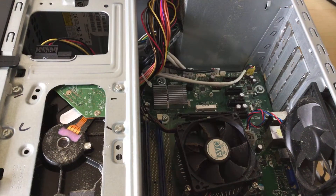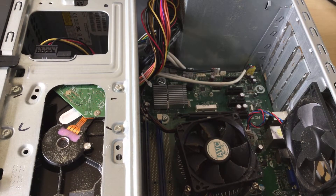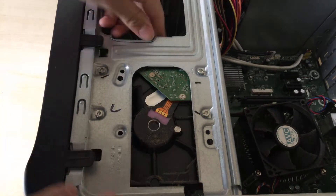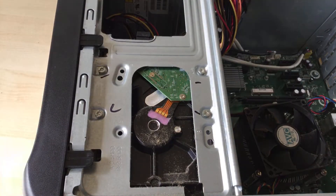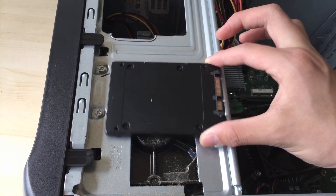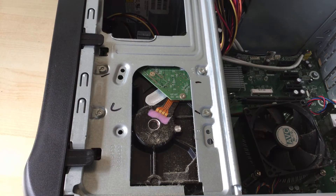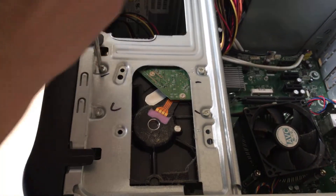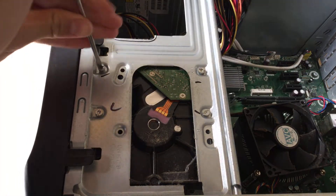Putting the computer on its side — I would have done a CPU upgrade video on this but it's already powerful enough; it's an AMD CPU. Here's the old hard drive, and this also works with a 2.5 inch drive — you can see these holes here — so you can put a solid state drive in there. I'm not going to use this solid state drive since it has data and macOS on it.